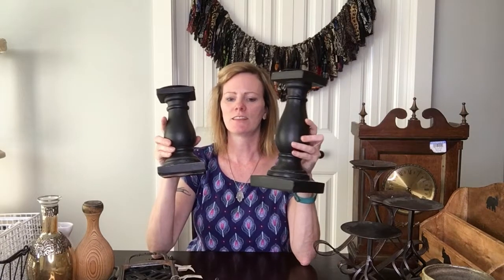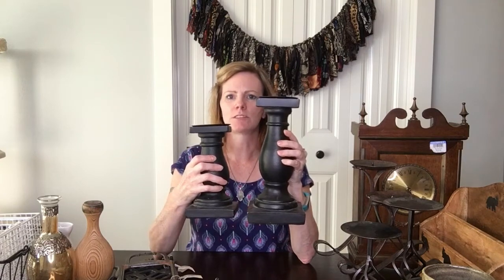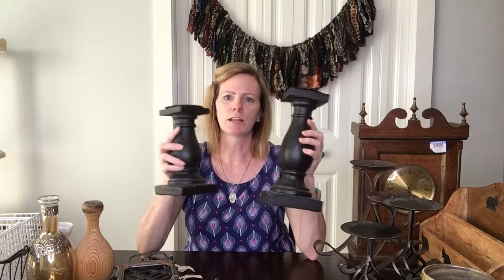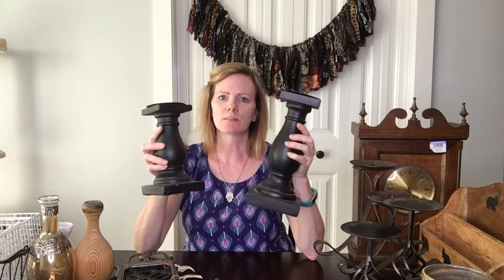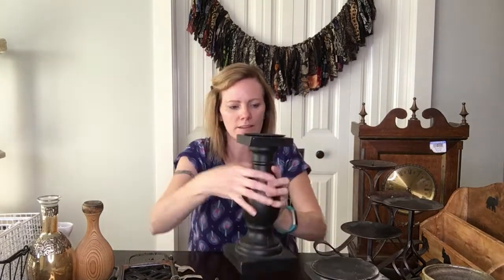I also got these cute chunky candle holders — my favorite! I love chunky candle holders because I know I can paint them white over the black, then distress it back, and they're 100% perfect for a farmhouse. I was able to get a matching set — a larger one and a smaller one — which is wonderful. These were three dollars each. Because they're cute and chunky I paid a little more, and I do plan on painting them and selling them for a little more too.